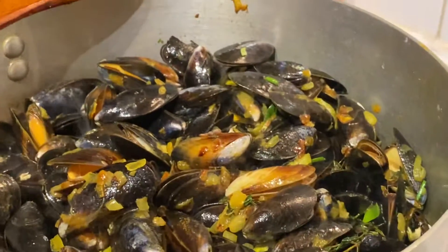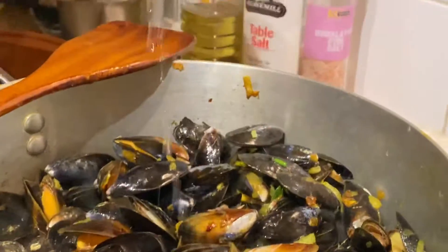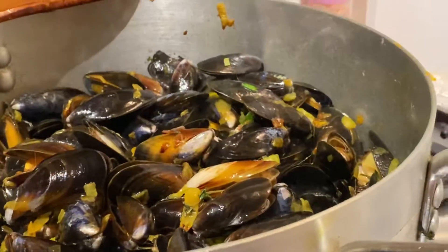Here we go, some vino blanco — or vin blanc — or white wine. I only got a cheap one. I'm not a big fan of white wine, but it's nice for sauces. So half of that, and then whack it right up.